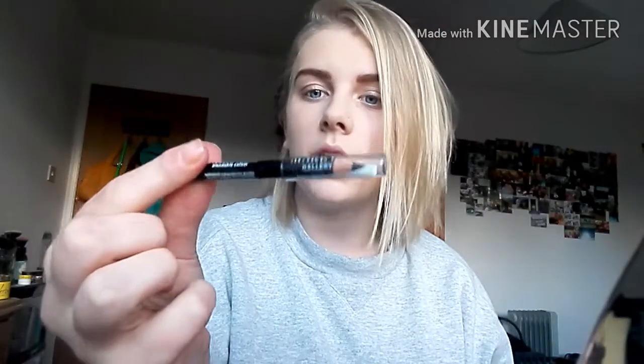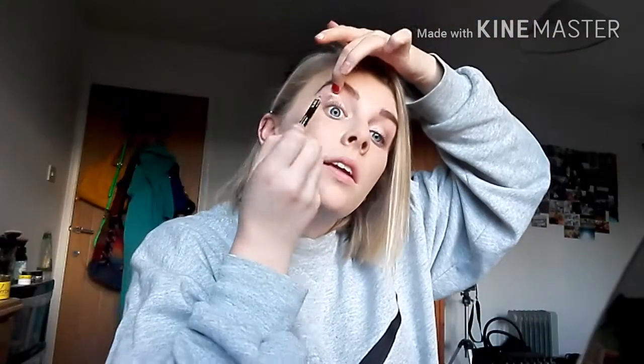Now I'm going to get my Makeup Gallery eyeliner pencil. I would have put this on before my eyeshadow but I forgot. I lift my eyelid up a little bit and put it on my tight line, along my upper lash line, then do the same to the other eye.